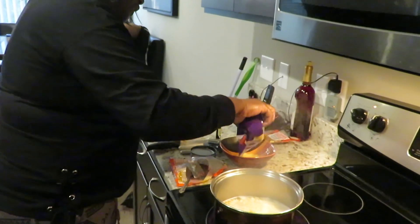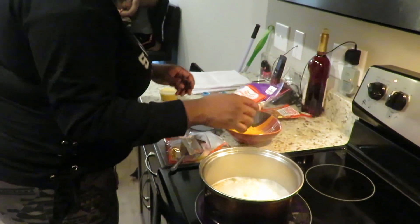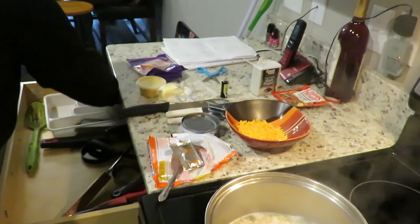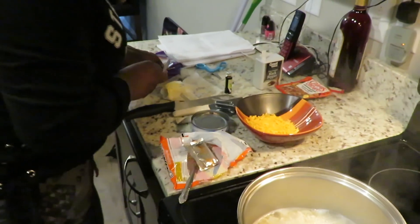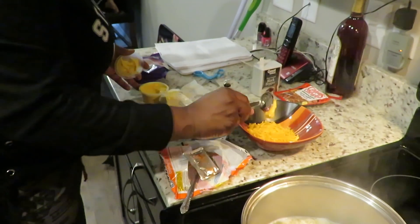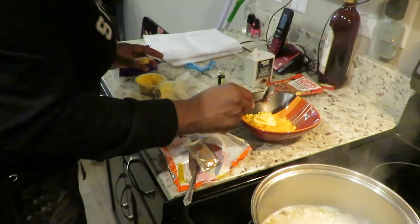I'm gonna sprinkle some cheese in here — just a little bit, well, a little bit more than a little bit. I got some other cheese too. Normally I use sliced cheese, but let me try this regular cheddar cheese too. I like myself cheesy.